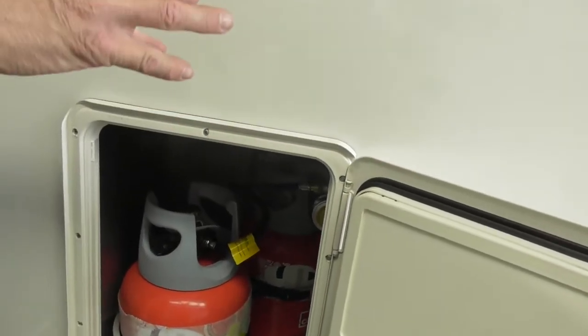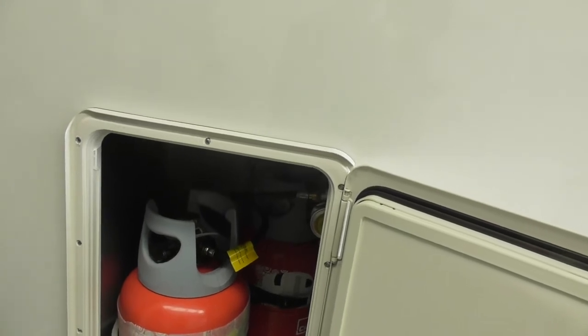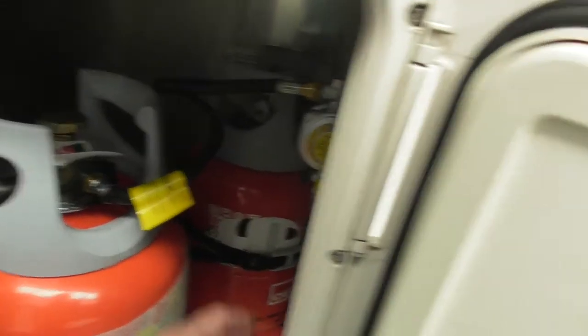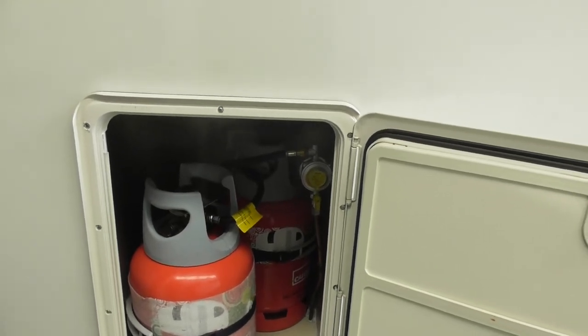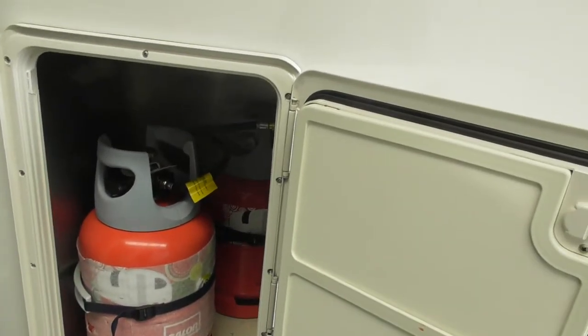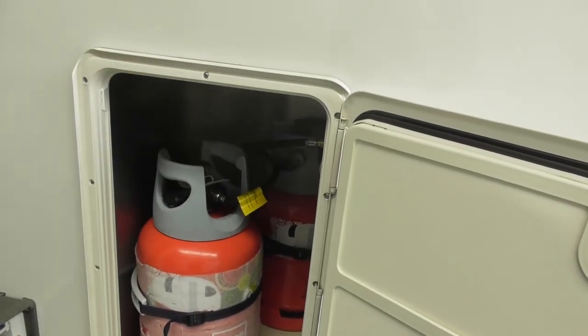So what does a regulator do? Obviously if you just open the gas bottle, you get the full pressure going through — it'd be like a flame thrower inside if you didn't have a regulator. The regulator slows down the gas and reduces the pressure so your appliances can operate. And do I turn that off before I un-connect? You can do — I tend to do that just when I'm changing gas. Really it's there for when they do the gas check. You should always turn off on the top of your gas bottle when you're travelling.